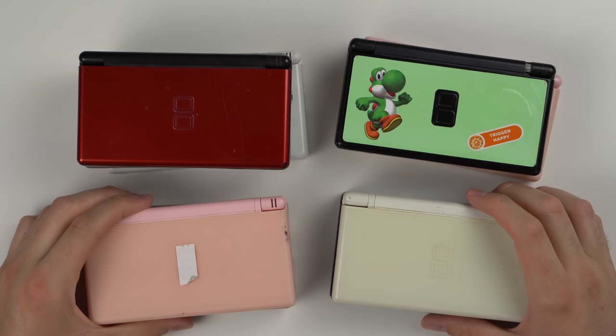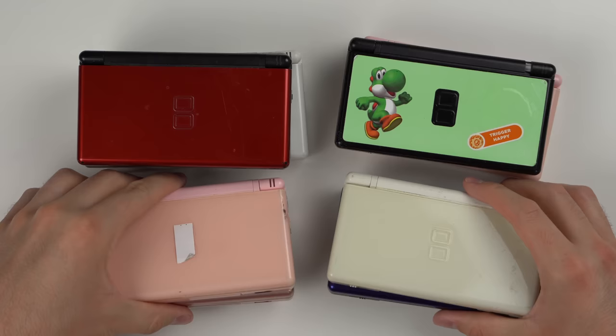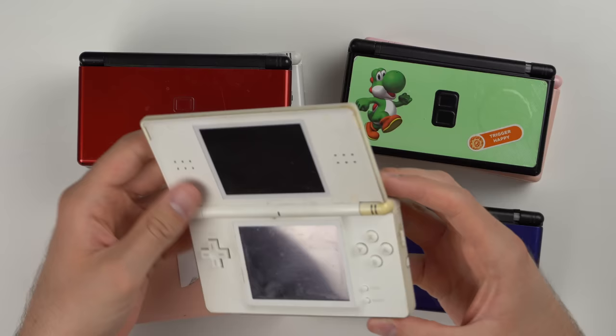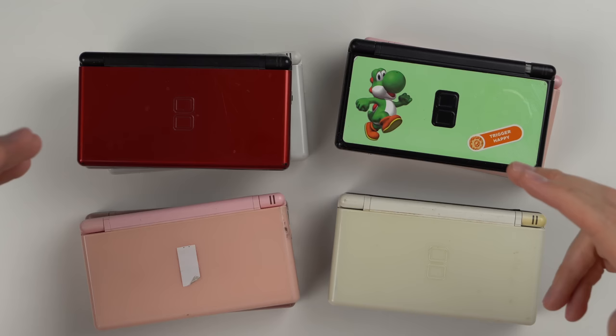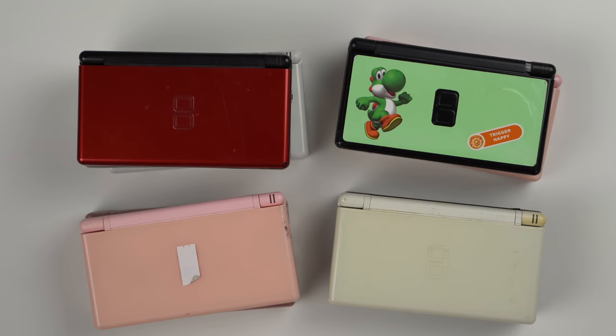We'll start with the DS Lites. The overwhelming majority of these consoles are DS Lites — I counted nine here. Some of these are very dirty; look at the crack there, there's just so much dirt. But frankly it seems like it's in decent condition and probably going to work. The really cool thing is I'm going to be auctioning all these consoles off on Whatnot this weekend.